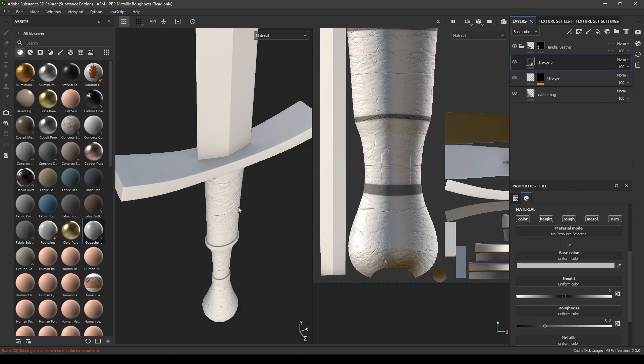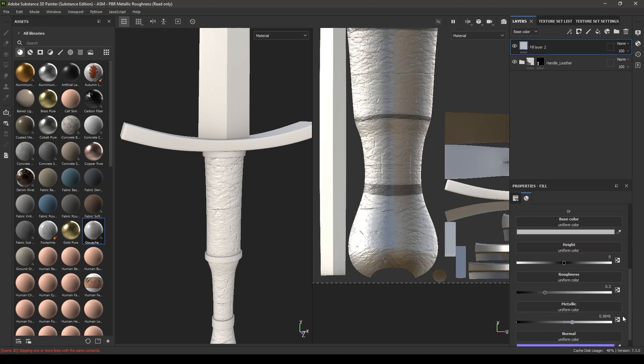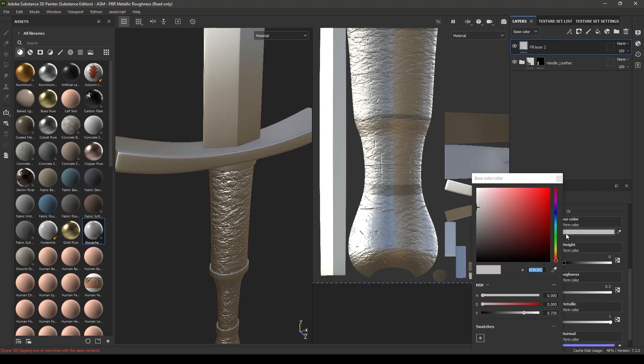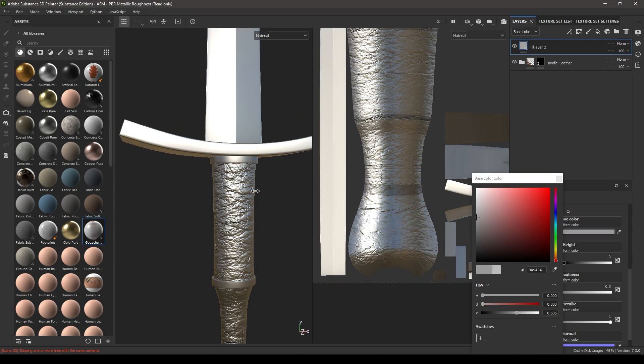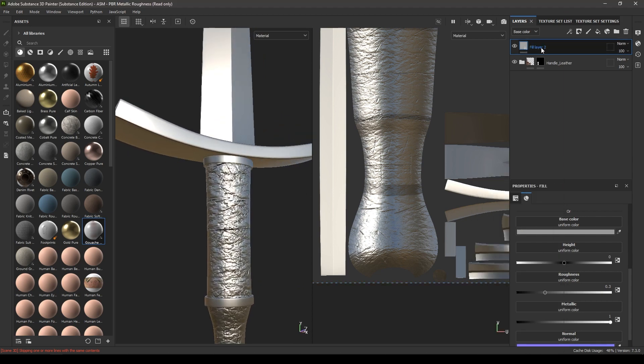Take a new fill layer and put it on top of this group. Increase the metalness to 1 and change the color a little bit, making it a little darker. Rename it as Base.